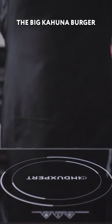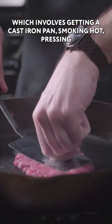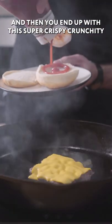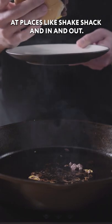We are going to tackle the Big Kahuna Burger and we're gonna make smash burgers, which involves getting a cast-iron pan smoking hot, pressing a two ounce ball of beef down onto it using a stiff spatula, giving a flip, hitting it with cheese, and then you end up with this super crispy, crunchy, old-school style burger that's becoming really popular at places like Shake Shack and In-N-Out.